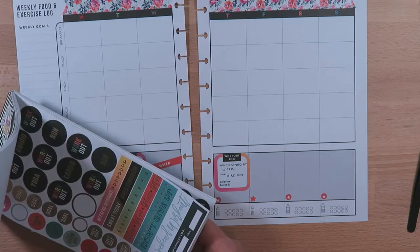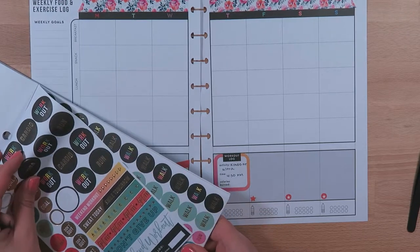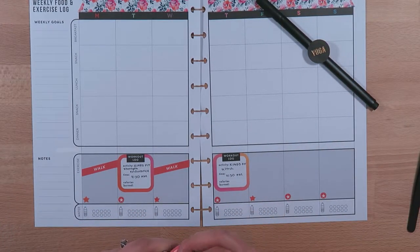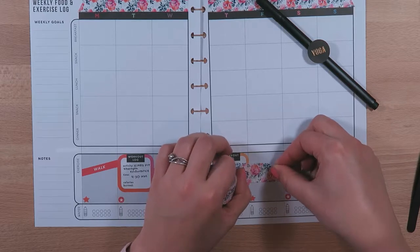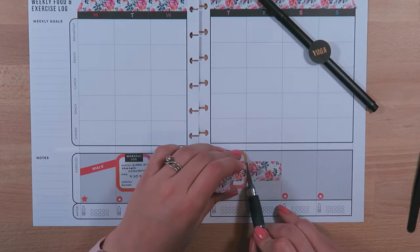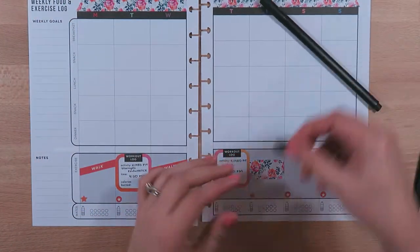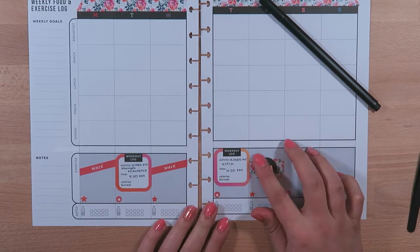To set up the yoga day I'm going to use either a yoga sticker or a plain black one — I might use the large black one. I'm going to put the washi tape down again on Friday, use my little Sizzix exacto knife to cut it off, and then layer the yoga sticker right on top. So I've got yoga video planned for that day.